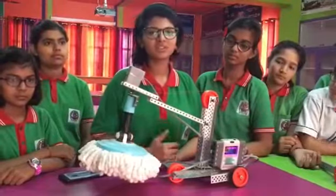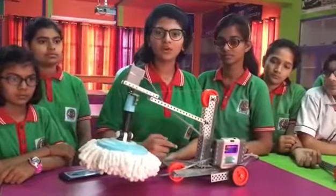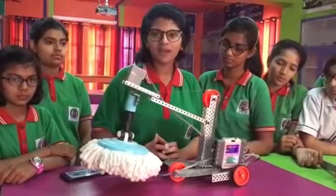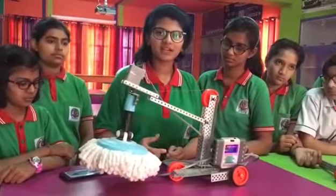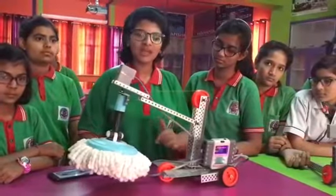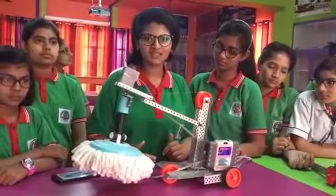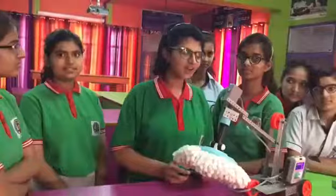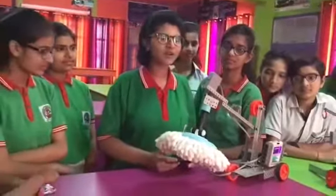First of all, the easiest one is we can use a remote for its functioning. Second, we can use our mobile phone from which we can connect it with Wi-Fi and use it as a remote. Next, we can use automatic sensors which can be fitted in the brain.